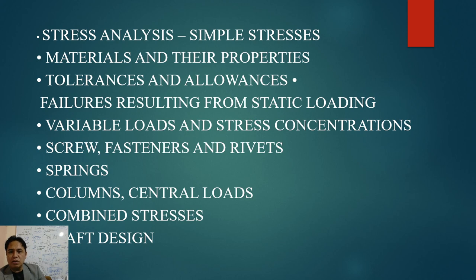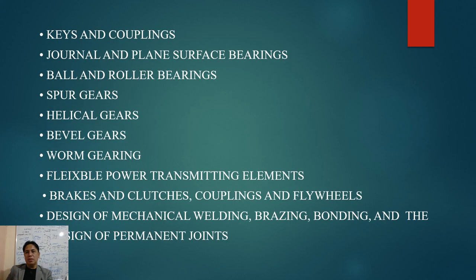He will then tackle fasteners — screws and rivets — and springs, including compression springs, tension springs, torsion springs, and leaf springs. Columns and central loads, combined stresses, and shaft design will also be covered. Shaft design is a major part of Machine Design and the board exam, so he will elaborate on that. Keys and couplings, as well as journal and plain surface bearings, are also on the agenda.